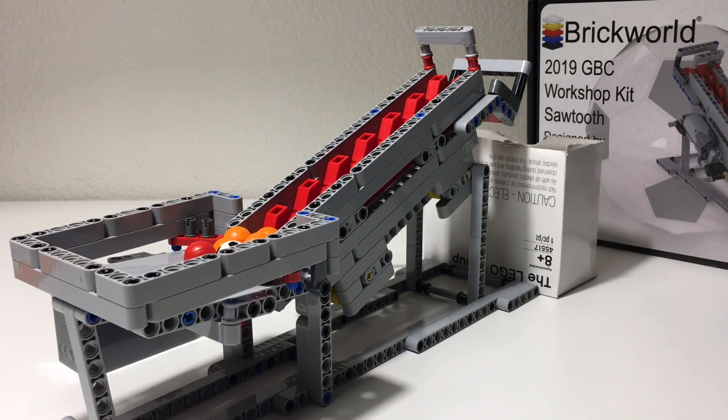So overall, really happy with this particular GBC module. It was a fun kit to put together. The sawtooth module has been a favorite of mine at conventions in the past. Always enjoy seeing them in action. So it was really great to be able to build one for our own collection.